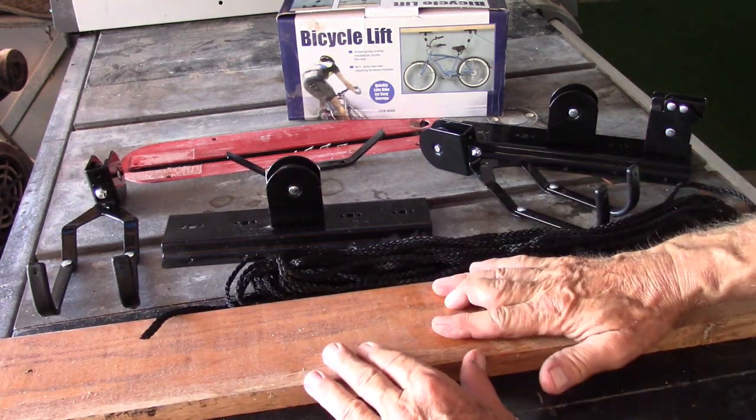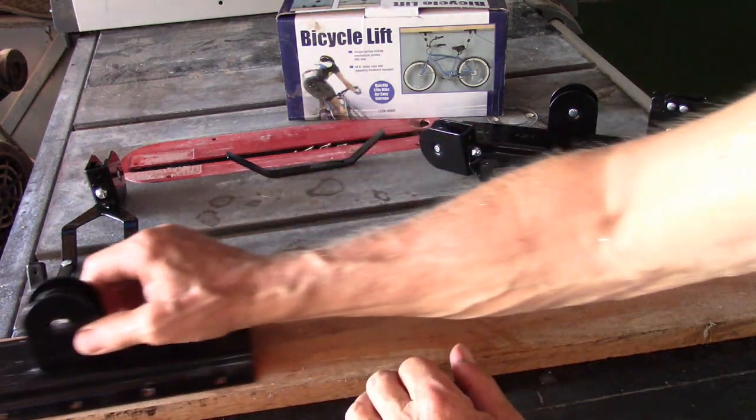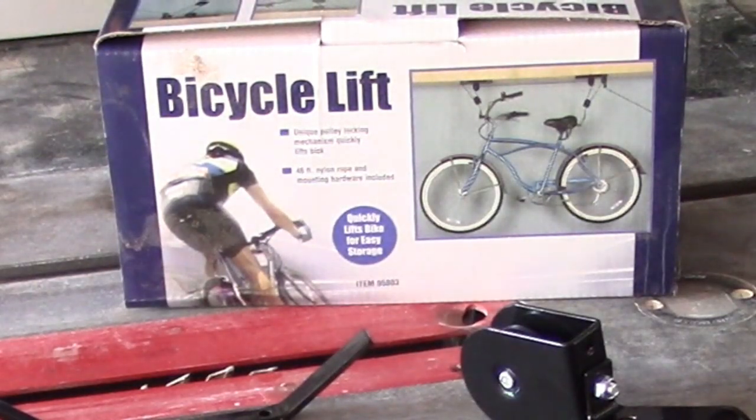I'm going to mount this on a board, and the board is then going to be mounted between two rafters.